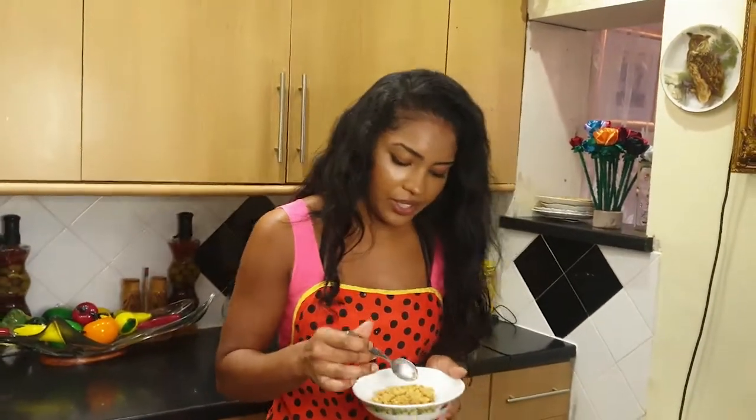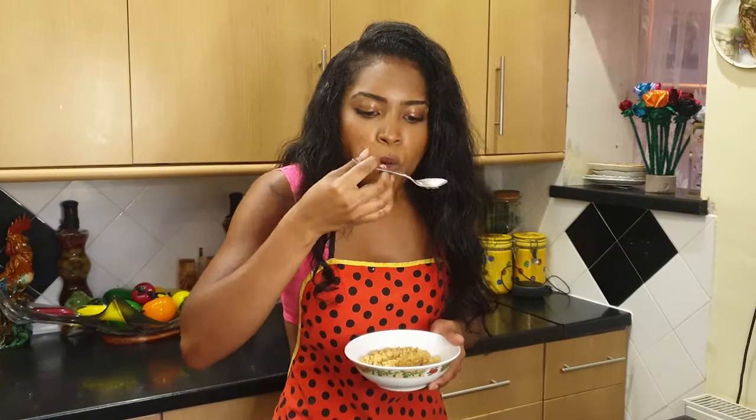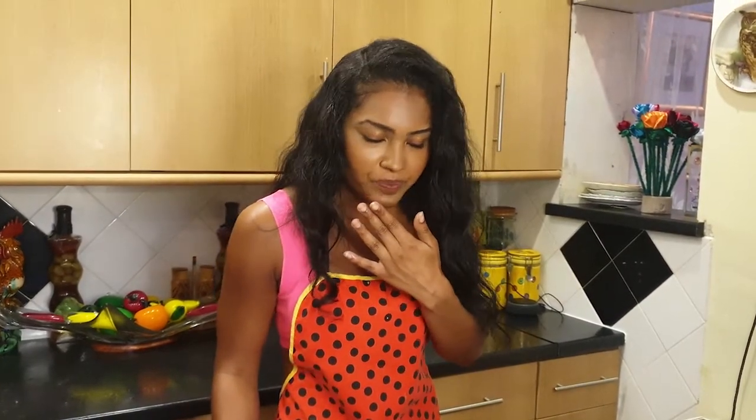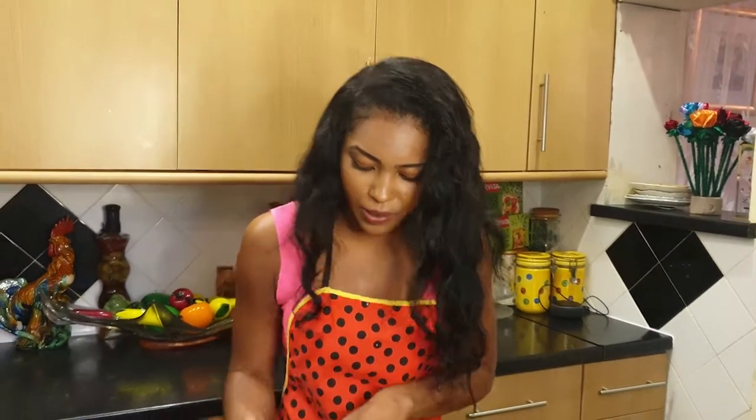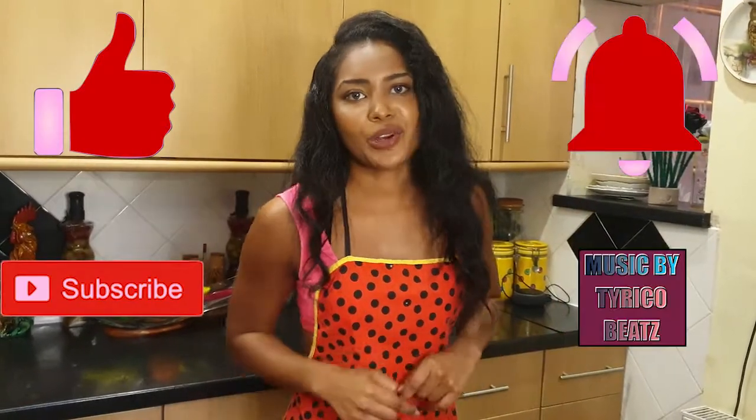Yes, this is so good! Trust me guys, this is so good — you saw how easy that was. Easy and delicious! Please make sure you try it. If you liked this video, please like, subscribe, and turn on your post notifications for a new video every Tuesday. I'll see you guys in next week's video, but for now I think I need to go get some ice cream for the top and then come back and finish this up. Bye guys, see you!